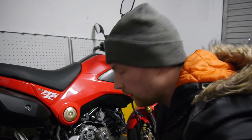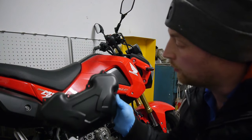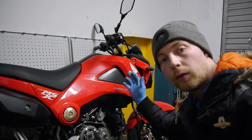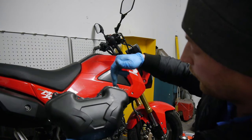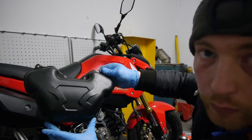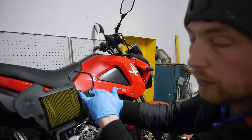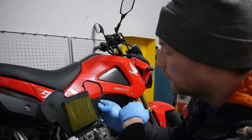Just a little note: if you ever wondered where your air filter is on your Grom, it's in behind this cover, right up in here behind the bars. To get at the screws, just turn the bars full cut left to right. There are four screws across the top, one on each side, and two at the bottom. Once you get that off, there's another little star-head screw holding the air filter on — it simply pops out.